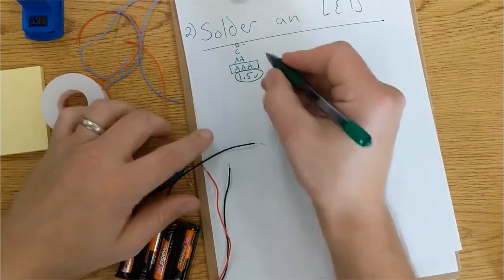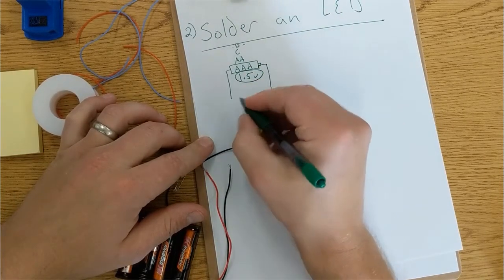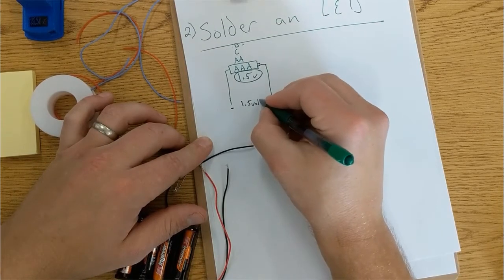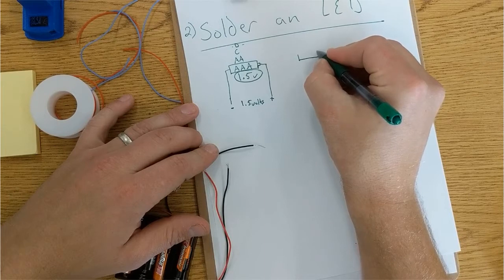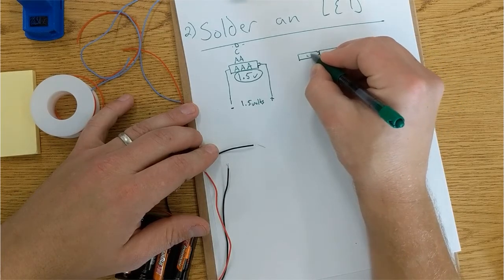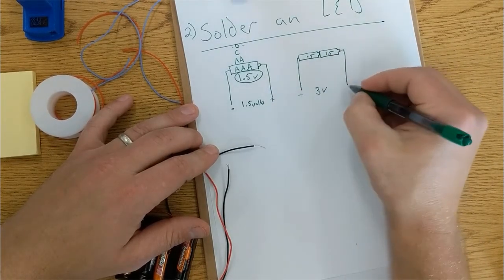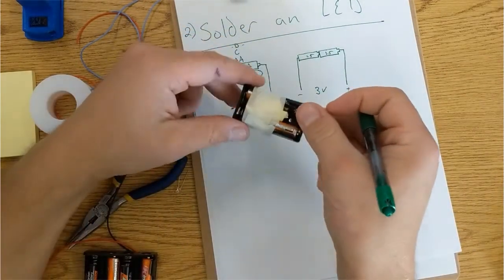So if I have one battery here that's 1.5 volts and I connect wires to it, then I've got 1.5 volts between the positive side and the negative side. If I take two batteries and stick them together, then I have double that — so 1.5 plus 1.5. If I take a wire and put it here, I will have three volts between the negative and positive ends. That is what this battery pack is doing.